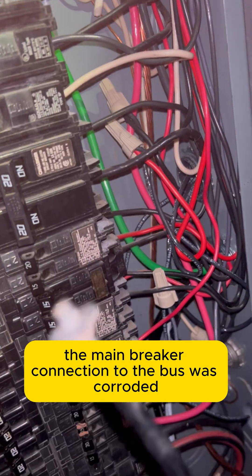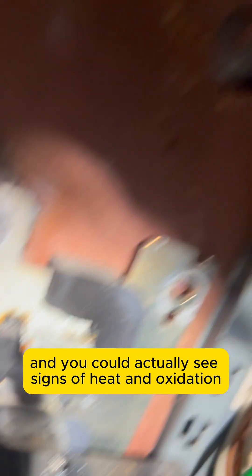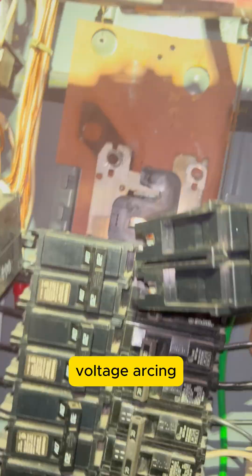connection to the bus was corroded badly. The screw was discolored, the metal was pitted, and you could actually see signs of heat and oxidation right at the transition point. That's the kind of failure that can cause unpredictable voltage,